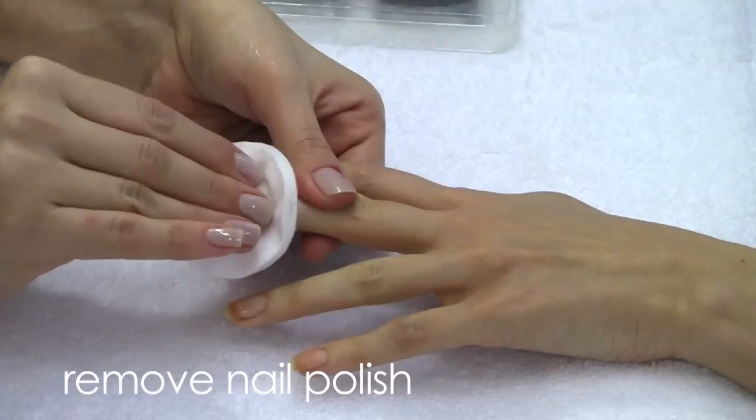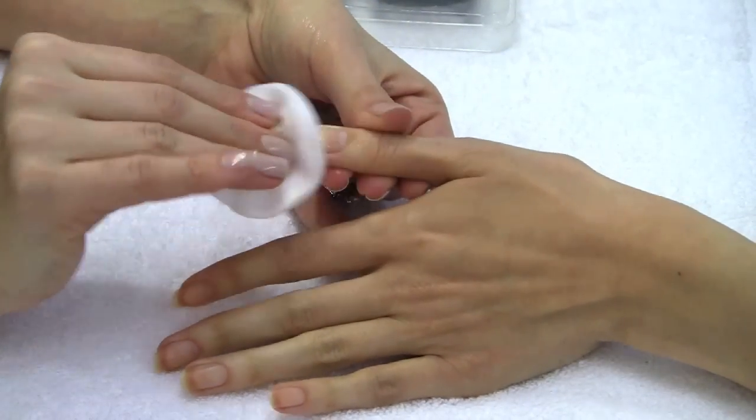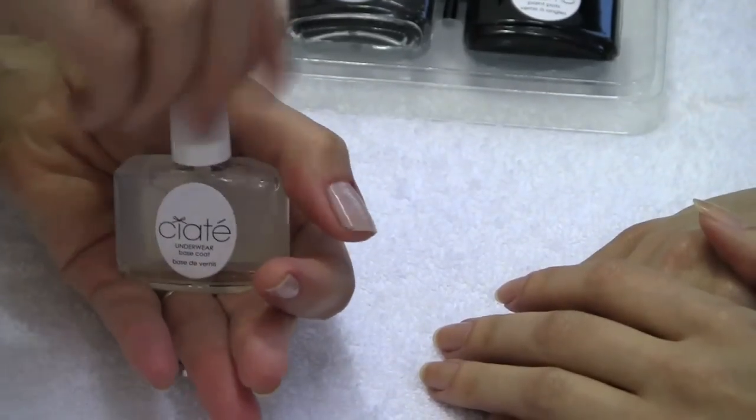Remove all traces of nail polish using regular nail polish remover. You can apply a base coat if you want to.